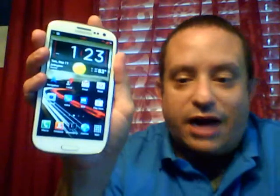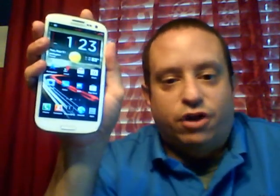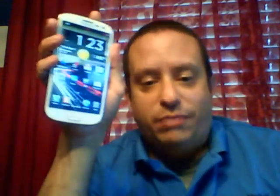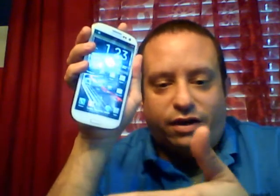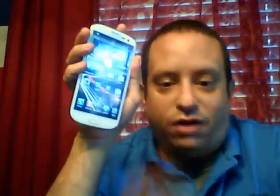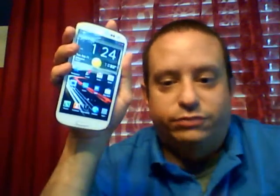Wi-Fi calling works. Like I said, it's based off stock so everything's going to work. Installation is really easy — no special instructions. Just wipe system, wipe Dalvik cache, wipe cache, factory reset, install, let it sit for five minutes, reboot, and you're good.